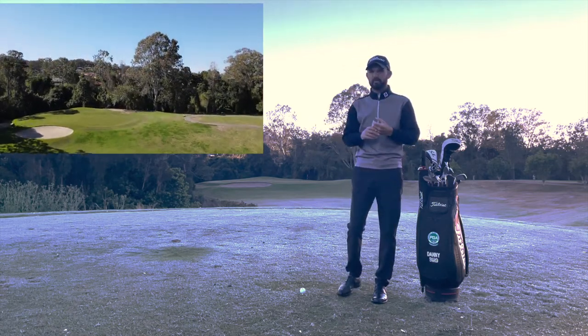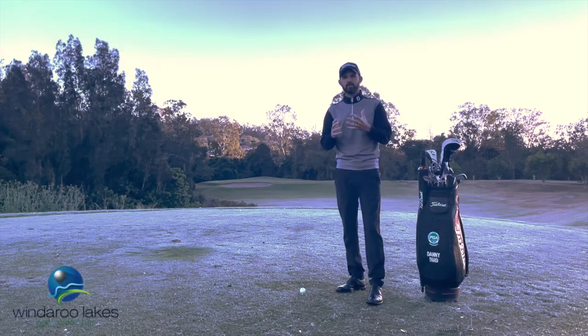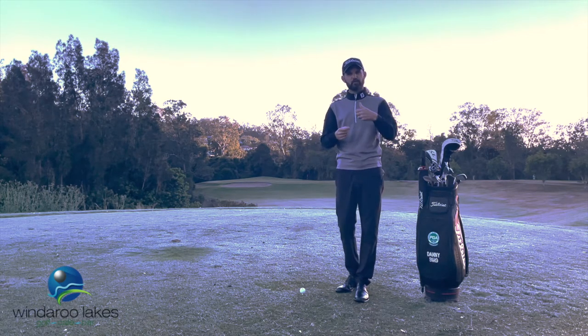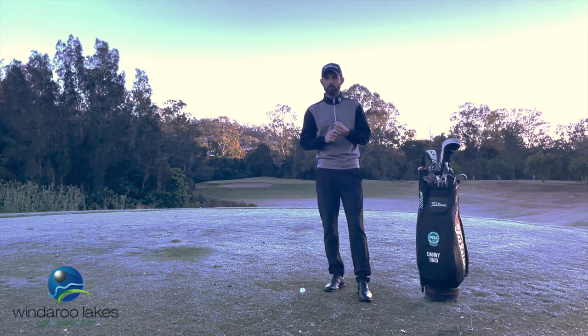Hitting this green simply doesn't guarantee you a par three. One of the keys to hitting this particular green is to make sure you're hitting a full swing. Too often I see players trying to play softer shots or trying to go away from their natural shot shape — they'll try to hit a high fade or a high draw to move the ball into the pin position, and it goes against what they would normally do. The goal is simply to hit the green with a nice full, comfortable swing.